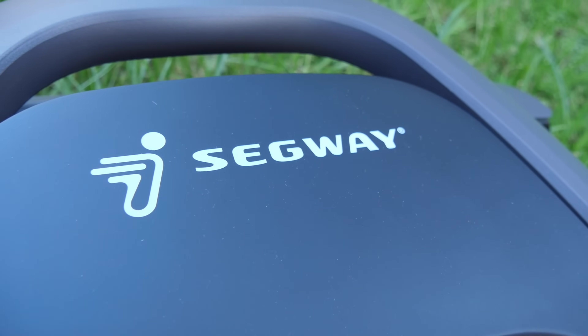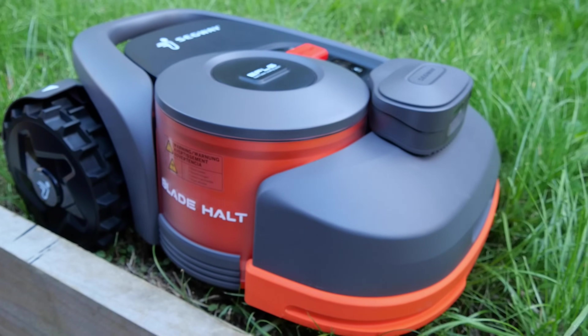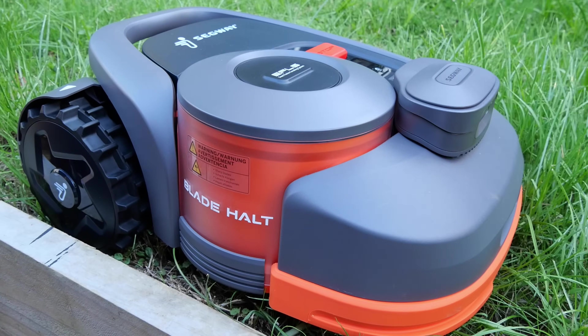I never thought I'd be reviewing a Segway on this channel, and I never thought if I did review a Segway that it would actually be a robot lawnmower.